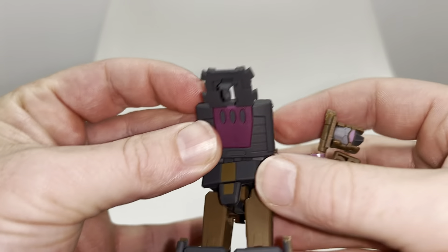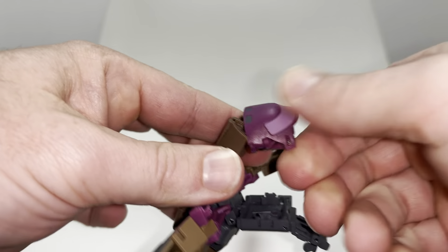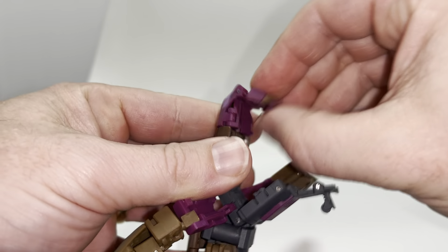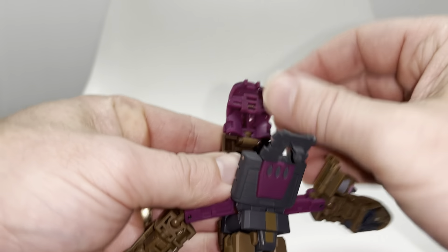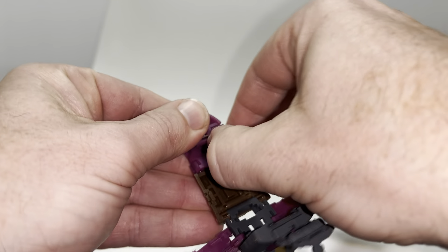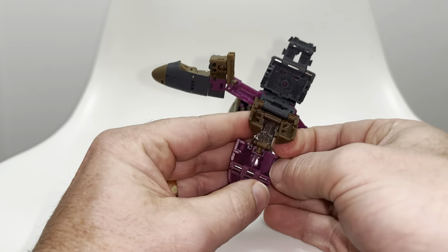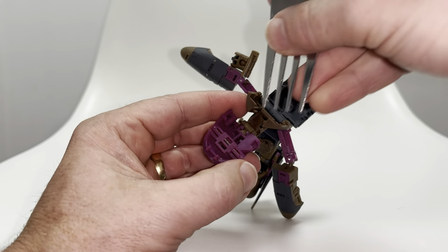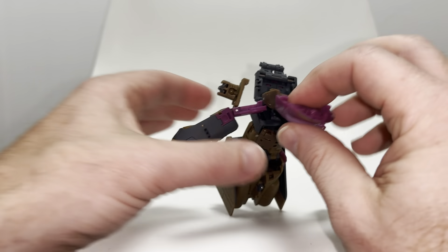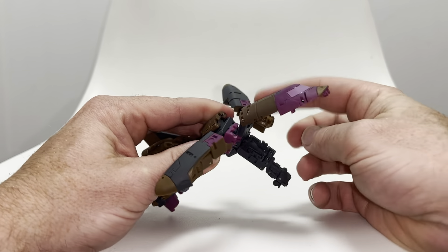Bring it down and out of the way for now. Take this part that was tucked into the back, bring it up, rotate it 180 degrees, line that up, and tab it in. Fold out the nose cone, slot that back along the slider. This is where it gets tough for people who haven't really got nails or have stumpy hands — we need to bring these out. Maybe use some tweezers, a spudger, or in my case a fork. Fold that out. You can tell that's going to be the front of your spaceship, and this is going to be the underside.